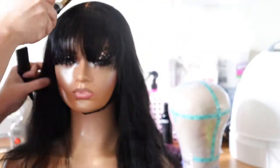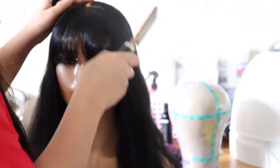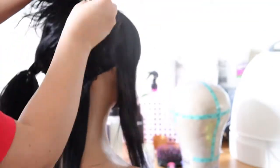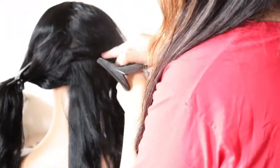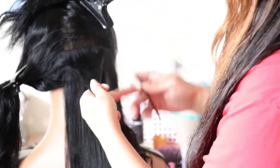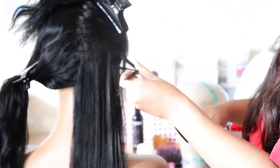I want to get more practice with wigs with bangs. I don't have many people that order bangs, but now that the weather is getting warmer, a lot of people might want to wear bangs — so hopefully I can get more practice. I do want a bang unit myself, so I'll probably make one just to practice. Here I'm flat ironing the wig, just straightening the hair. After I straighten it, I'll go back and work on the bangs a little more, and then you'll see the end result.